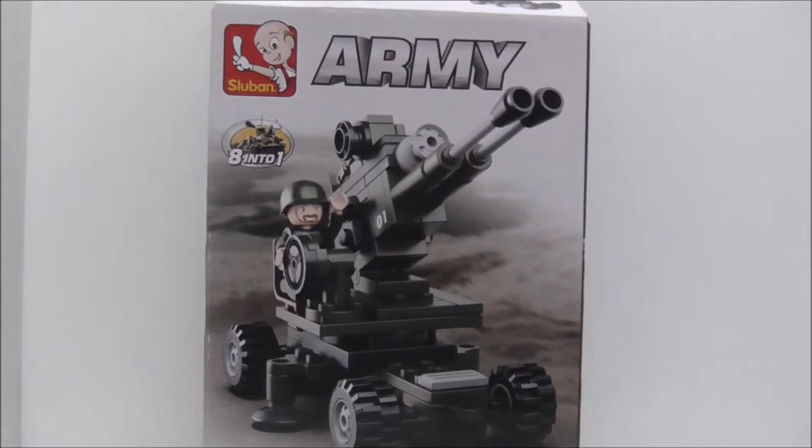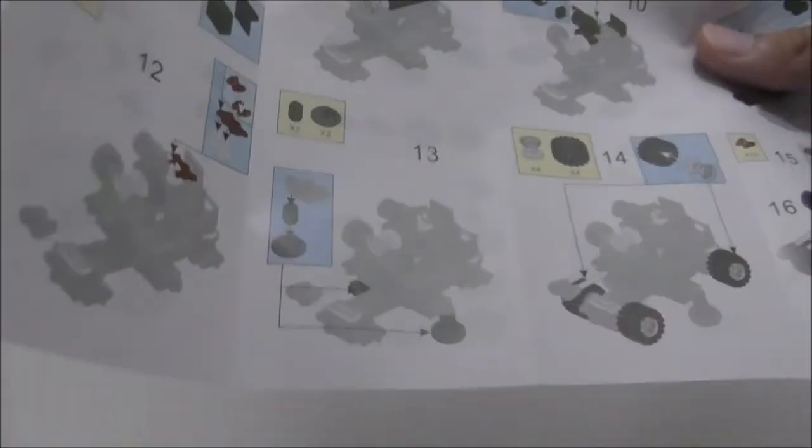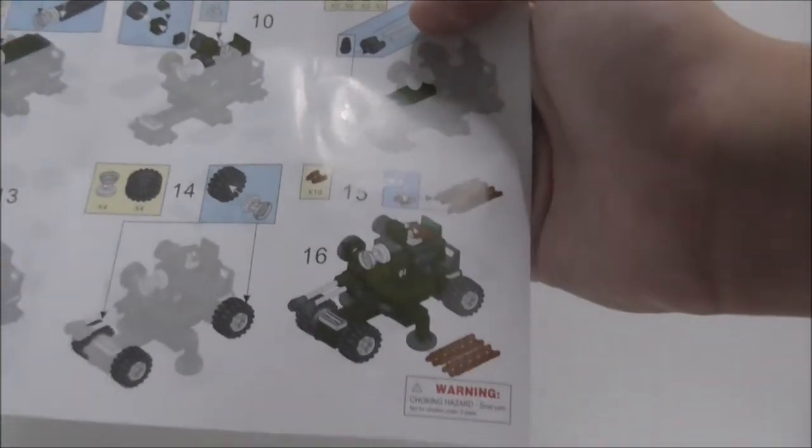That's it for the box. This is the instruction manual here. You can see it's longer than the usual one — not sure why — but you've got all the steps, pretty easy to follow.